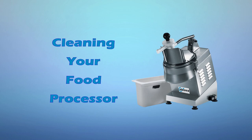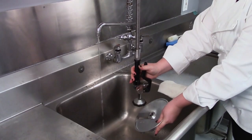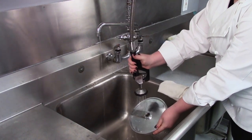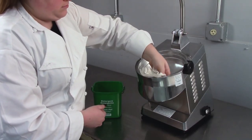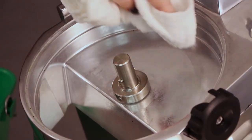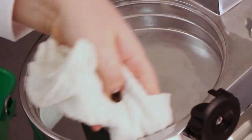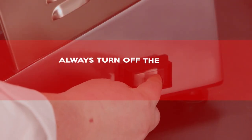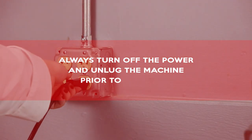Cleaning your food processor. Proper cleaning is an important part of preventative maintenance and essential for ensuring the long life of your machine. It is recommended that the machine be cleaned immediately after each use. Important: always turn off the power and unplug the machine prior to cleaning.